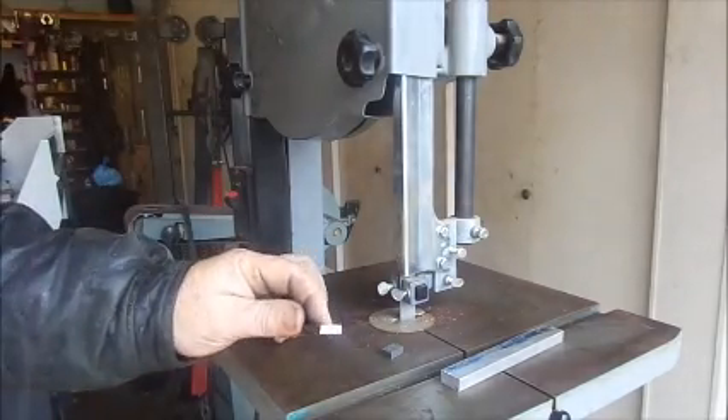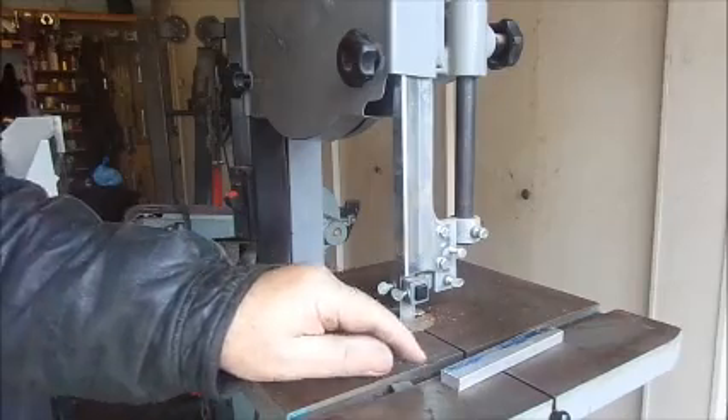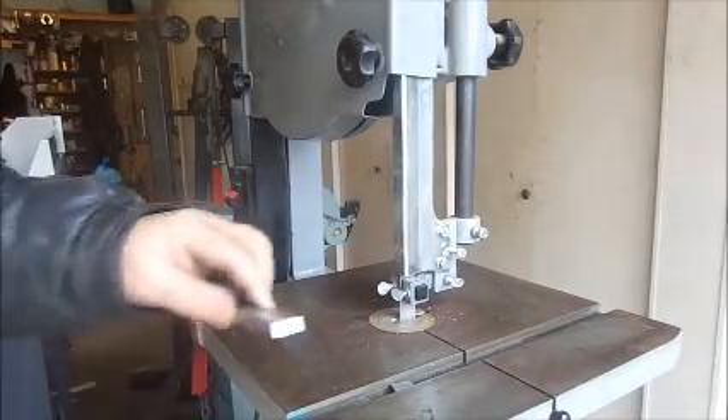It's quite easily cut the quarter inch steel. I'm not really pressing hard on this — it would cut faster if I pressed harder. You can press hard enough to make the belt slip, but that's not what this is about.